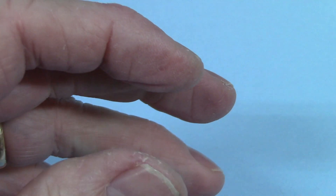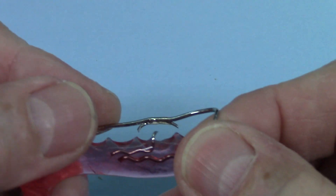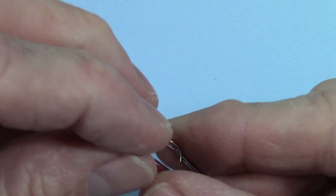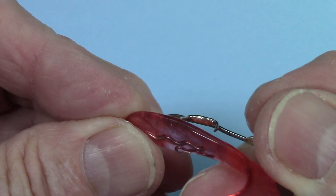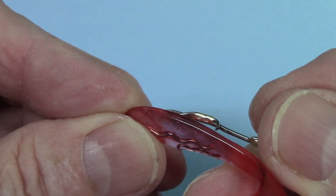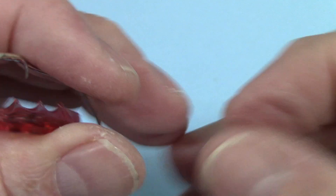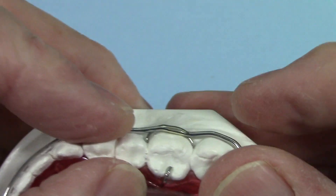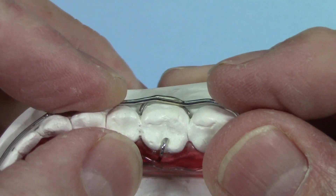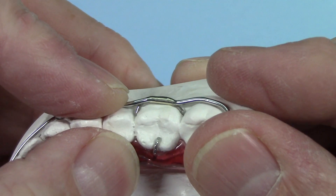Here's one where it's a retainer — another way you can use the Crozat clasp. This one I did not use the band material, but I left the wires away, and you can see it's still a pretty good solder joint. It's not as good as the one with the band, but it's still not bad. I used the clasp on this labial bow, so it gives it some retentive value in the mesial-distal embrasures.